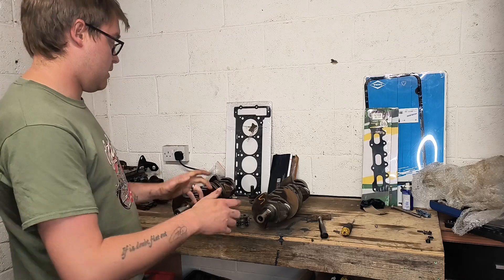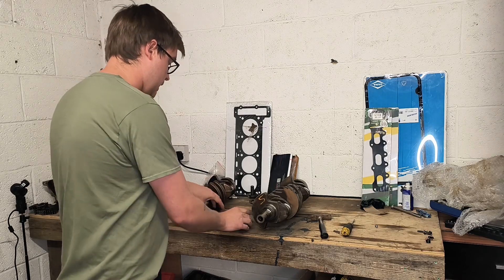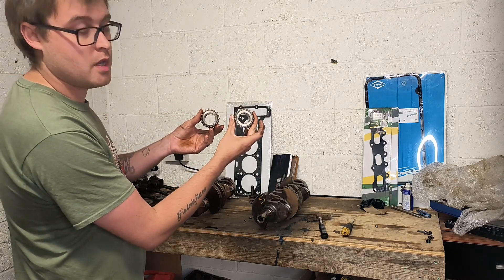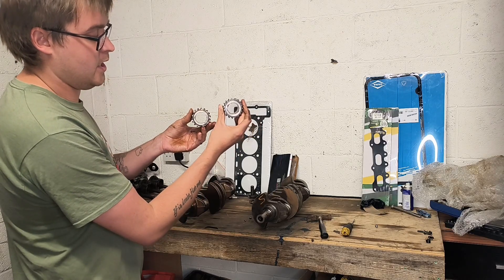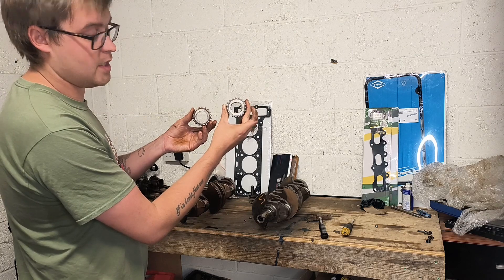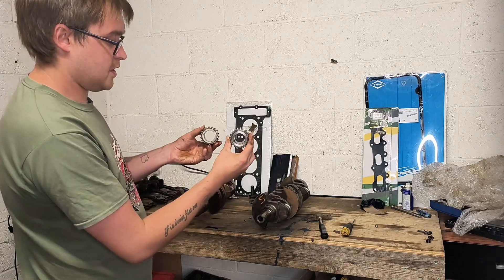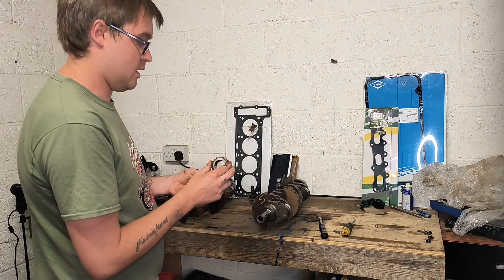There are a couple of other subtle differences. The first is the difference between the two drive sprockets. The OM601 drive sprocket is slightly larger and a lot more durable — it certainly looks a more robust design. Because of that, I'm going to have to use the original M111 drive chain sprocket on the OM601 crankshaft.